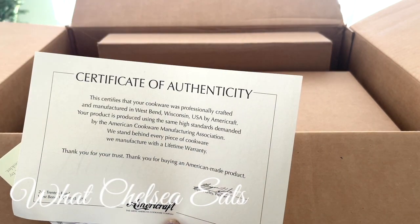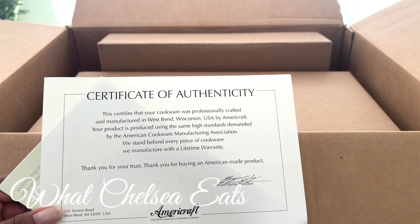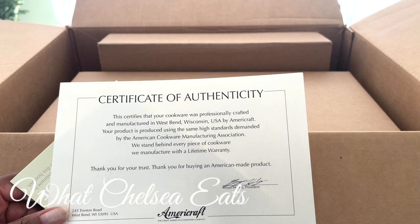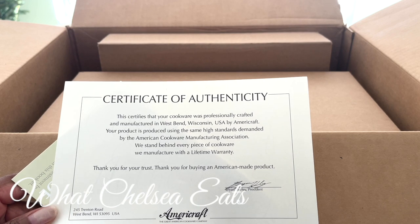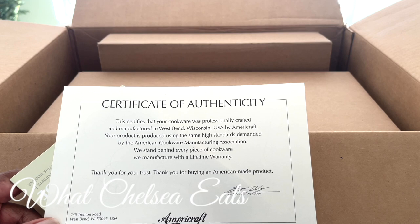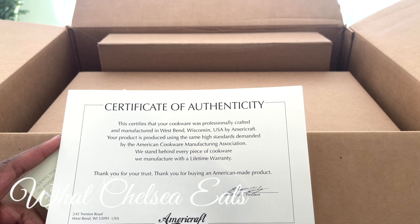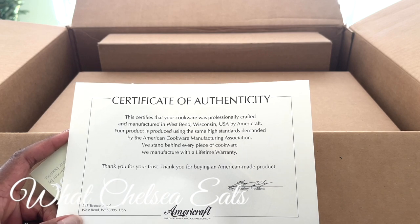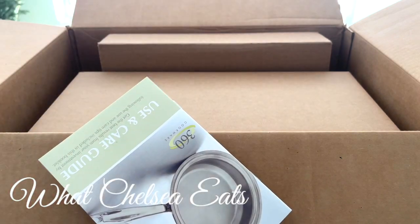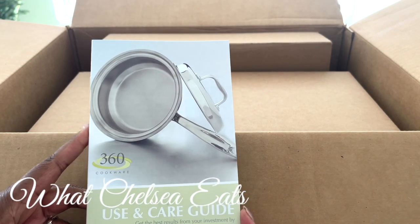That's one of the reasons why I like it. When you buy this, you get the certificate of authenticity. This cookware is made in the United States — I think it's in Wisconsin. Oh yes, it's West Bend, Wisconsin, where it's made.